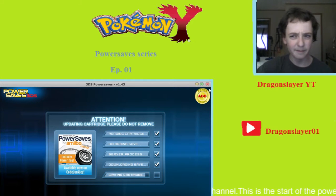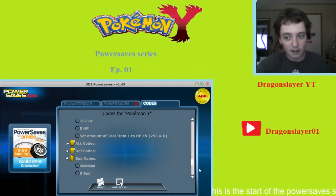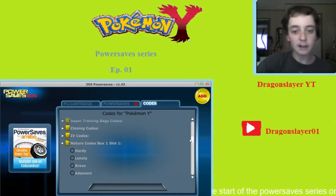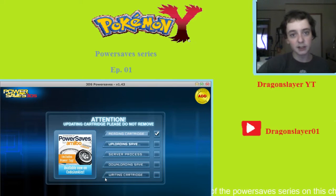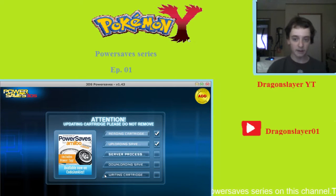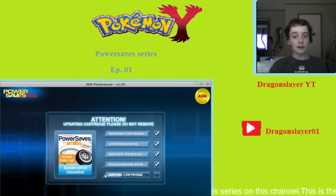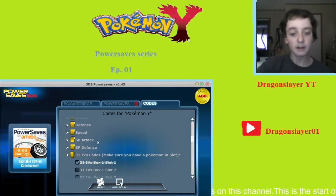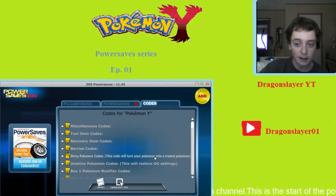Alright, now we're going to do Eevee's IVs. IV codes — right here. We're going to give it 31 IV codes in Box 1, Slot 1 — that's max IVs in each stat. There are 6 stats in total, so you'll have all 6 IVs at maximum. And the shiny codes — I'm going to make it shiny. Yes, it may alter the Trainer ID number and that kind of stuff, but it's worth it. Let's go ahead and turn it shiny.